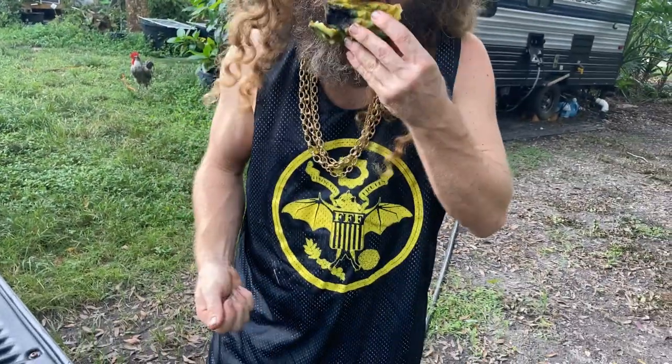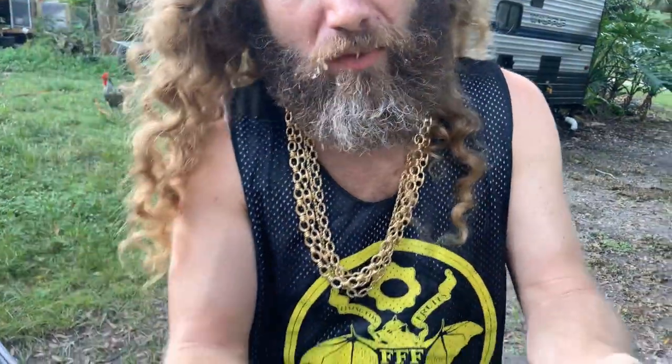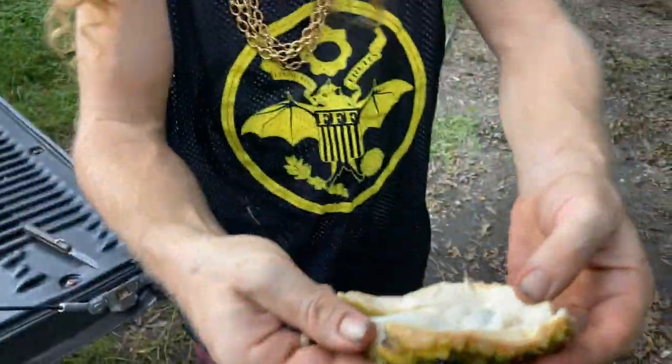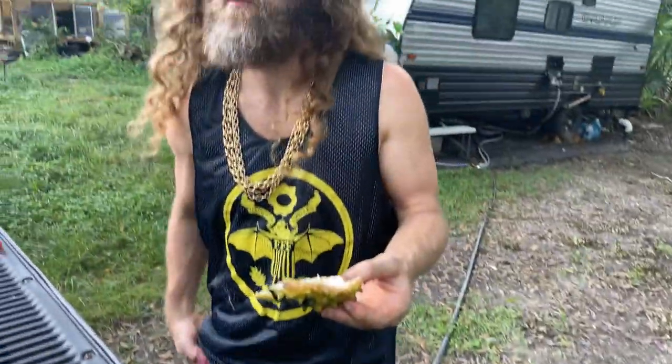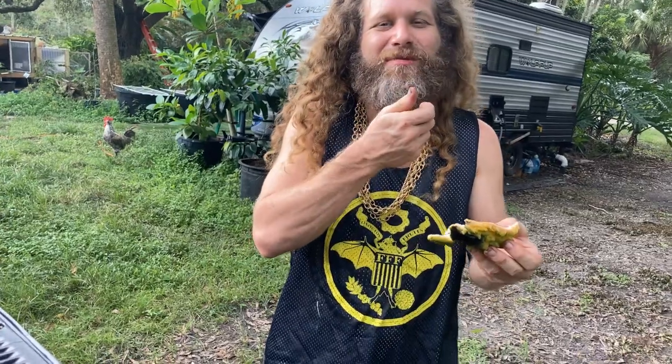It's not too sweet, not too sour. This fruit tastes like nothing else — mild and delicious. Just be careful not to eat too much skin, because it gets bitter.